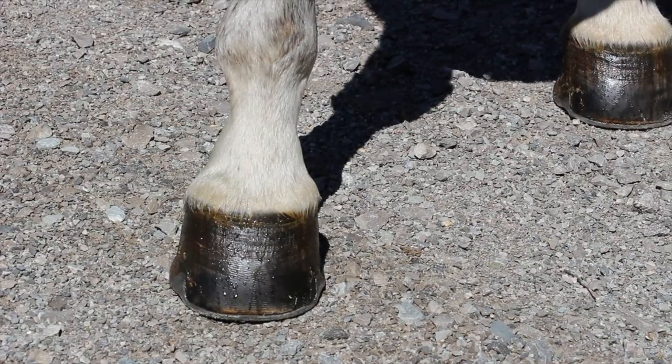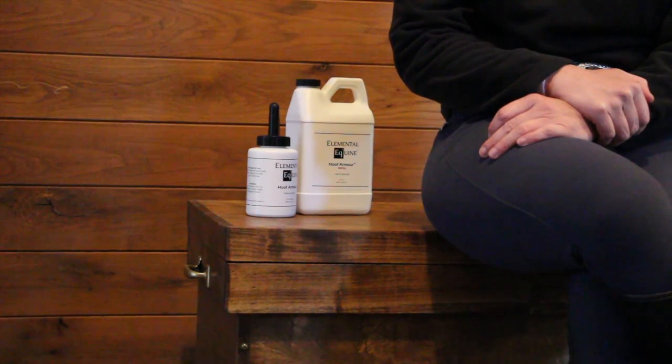The idea of Hoof Armor was to come up with a product that would provide moisture balance in the foot and waterproof it, but without using petroleum-based products. A lot of times, petroleum-based products, while they will repel the water, they saturate the foot in almost a sponge-like fashion, making the foot very soft, making the nail holes get large, the shoe gets loose, and invites bacteria and fungus to come right in through the nail tracks. So Hoof Armor helps protect the integrity of the foot, waterproofs the foot, and provides the moisture you need for a healthy foot without allowing environmental moisture to attack and deteriorate your hoof wall.